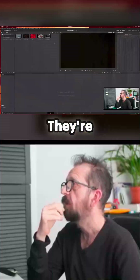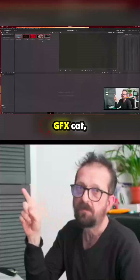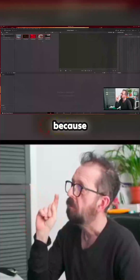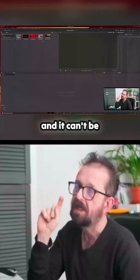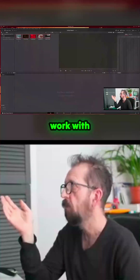Here they are — they're all DNGs. The one that's missing is the GFX shot, because that's a RAF file and it can't be brought in directly. What you can do is convert the RAF to a DNG and bring it in that way — that's just where the workaround comes in.